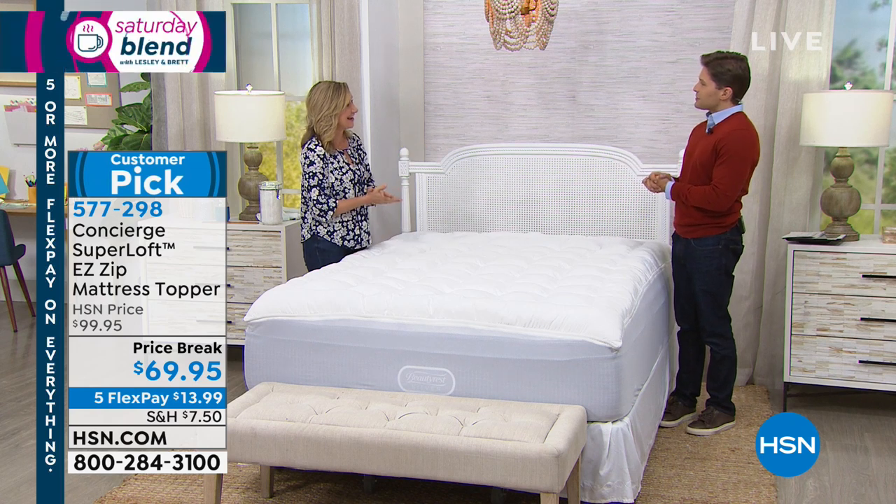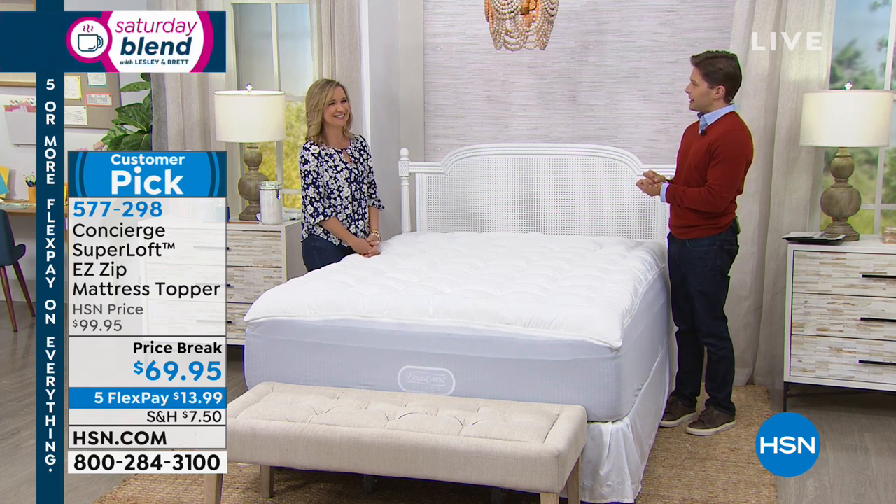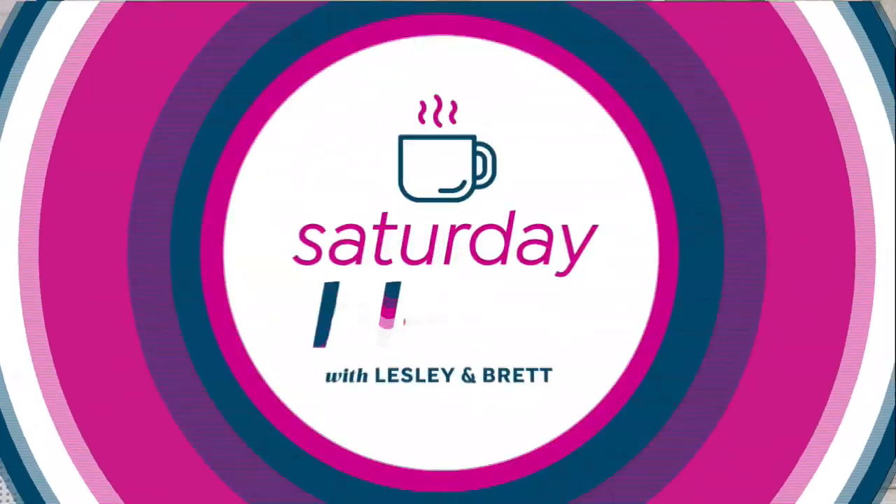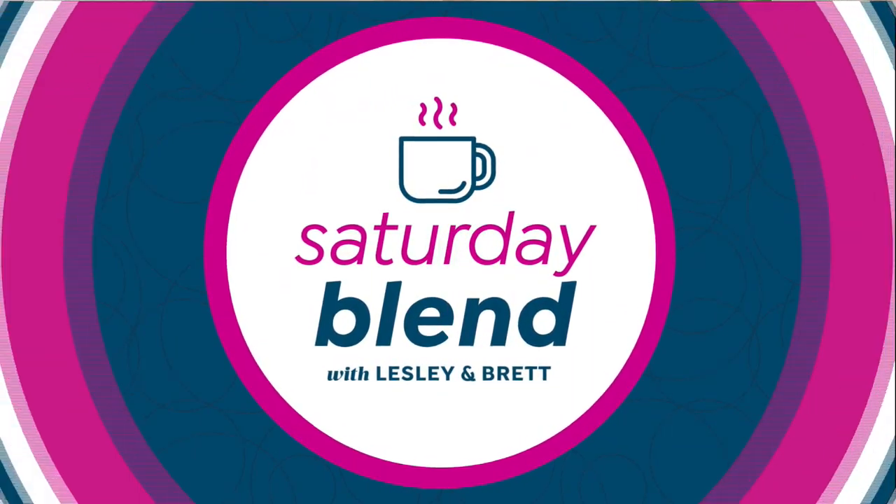The Saturday Blend is a destination program hosted by myself and my dear friend Leslie Machado every Saturday from 10 a.m. to 12. We pride ourselves on making it about all the great things we do here at HSN. We've had beauty, electronics, kitchen knives. We just enhanced your bed. We've got our amazing Patricia Nash today's special.